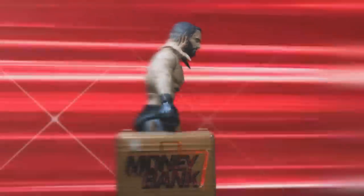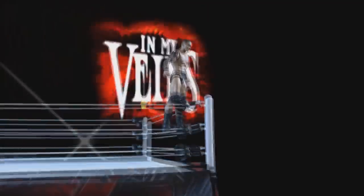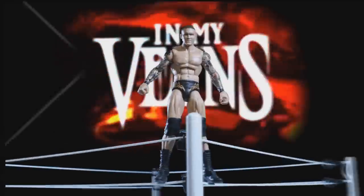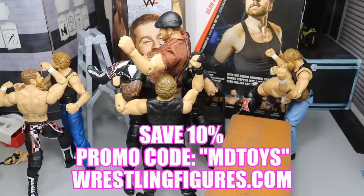This is brilliant! If you guys would like to pick up any of the figures you see in today's video, go over to ringsidecollectibles.com and use the promo code MDTOYS to save yourselves 10%.